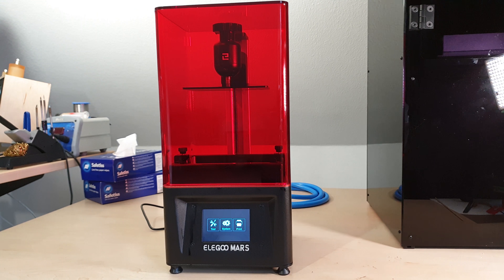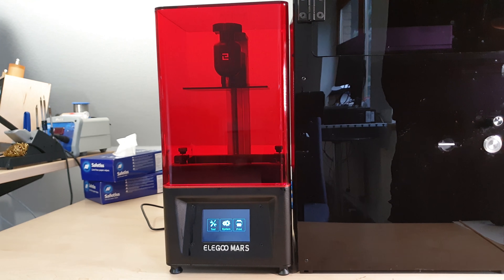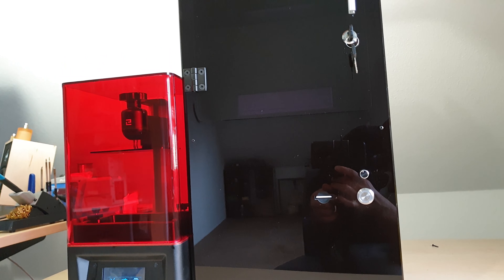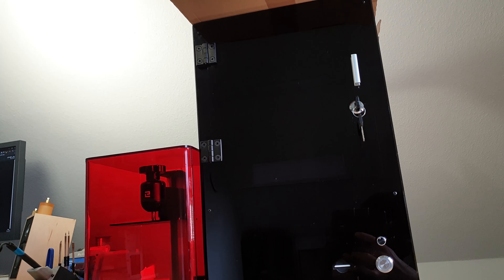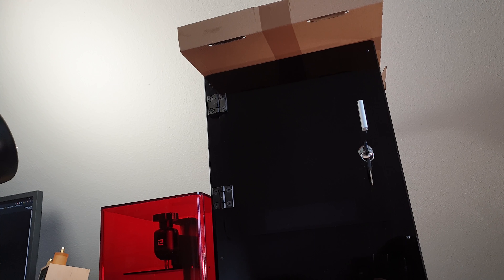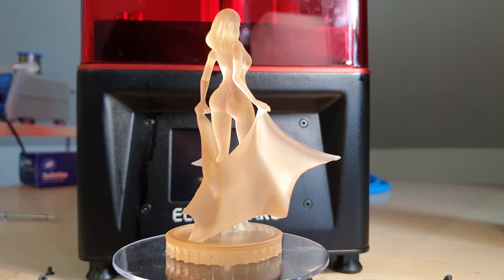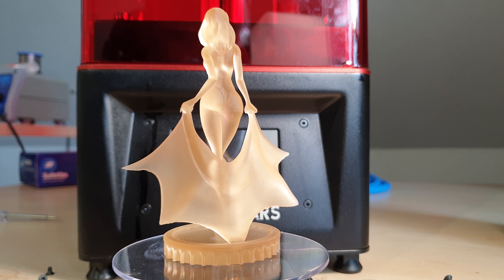It's about a quarter of the size of a Peopoly Moai with a little less than half of its print volume. Instead of a precise laser, its light source is an inefficient UV LED that needs a loud cooling fan. But with a high resolution masking LCD, it accomplishes quite an incredible print quality for the price.